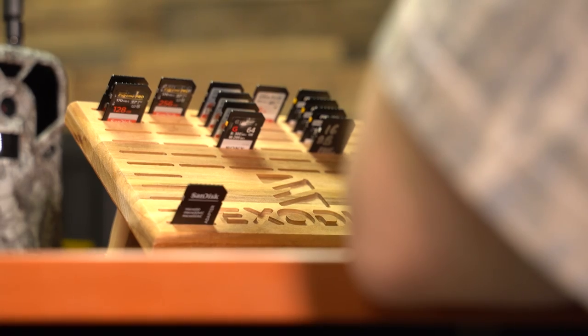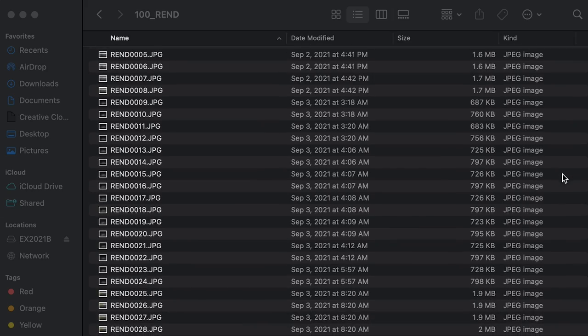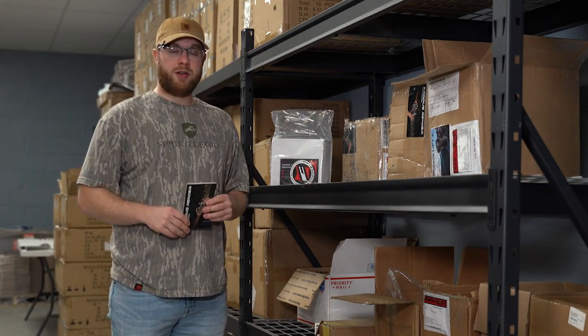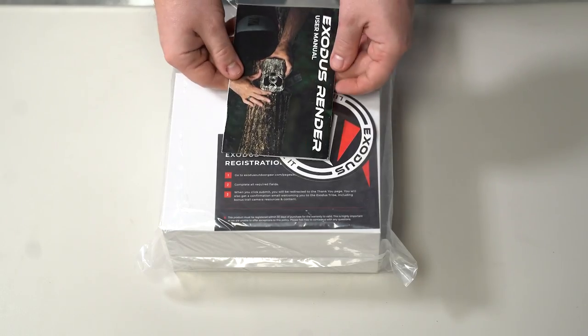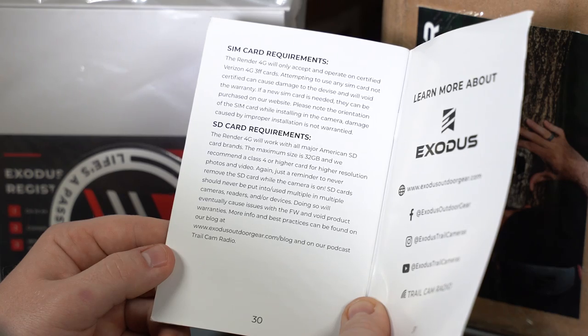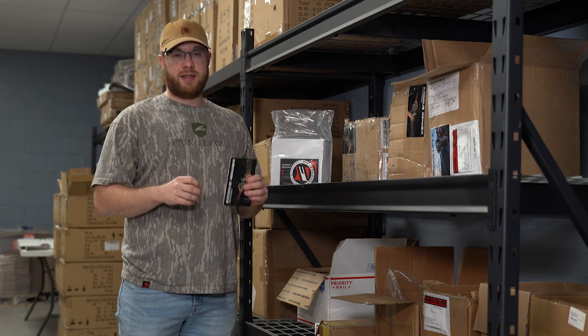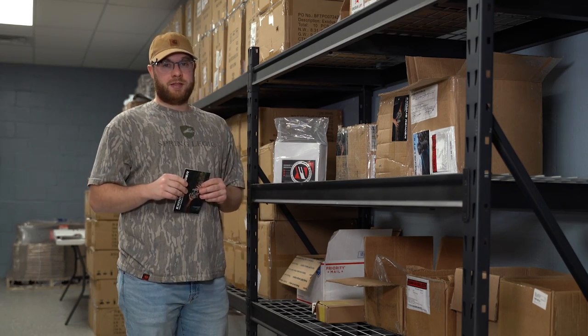Buying the most expensive SD card for your trail camera is probably not the best thing. We all have this tendency to buy things that are bigger and faster, but it's not always necessary. Think about the small files a trail camera actually writes — do you really need the fastest writing or reading speed to upload a few thousand photos? Here's a hot tip: the best SD card for your trail camera is what the manufacturer recommends. For example, the Exodus user manual on page 30 lists SD card requirements. Check with your manufacturer to see what they recommend.